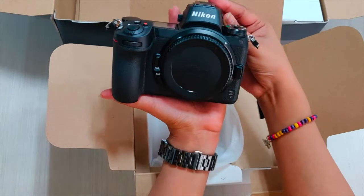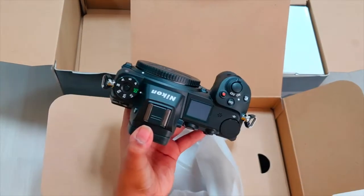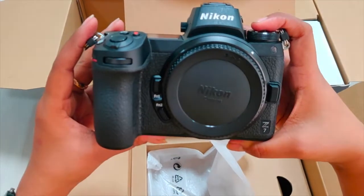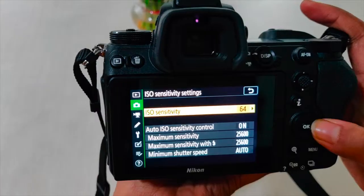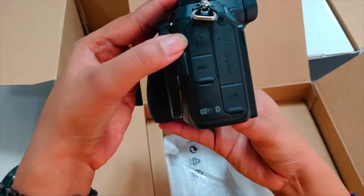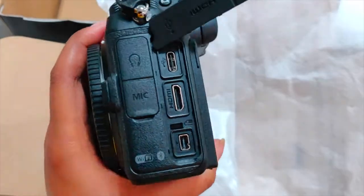The camera body weighs around 585 grams, and with battery and memory card it weighs around 675 grams. It is 5.3 inches wide, with a height of 4 inches and depth of 2.7 inches. The camera has an ISO sensitivity range of 64 to 25,600, and supports WiFi and Bluetooth connectivity, as well as a Type-C USB and Type-C HDMI connector.